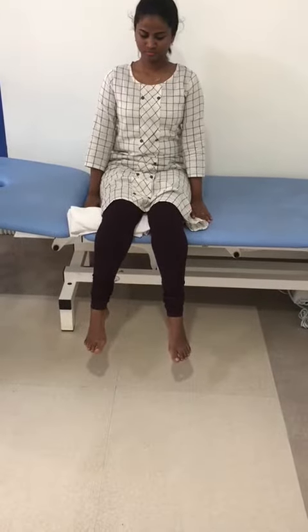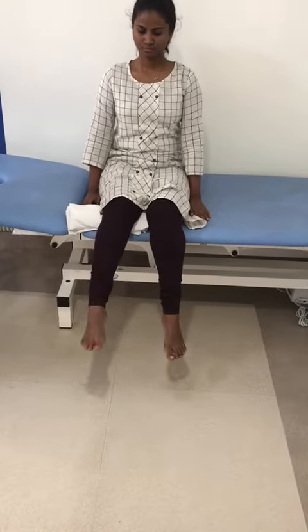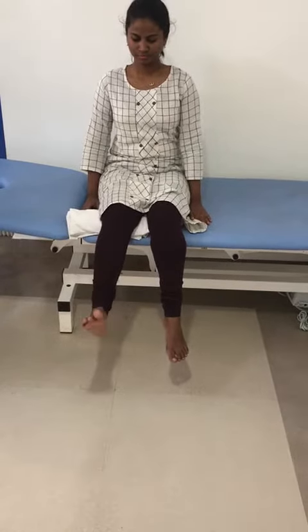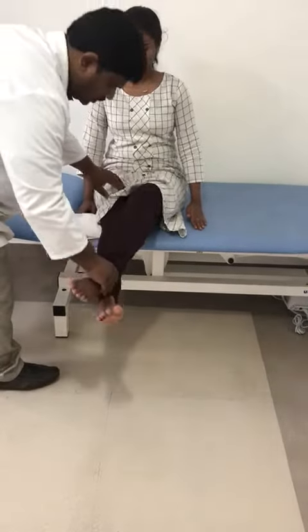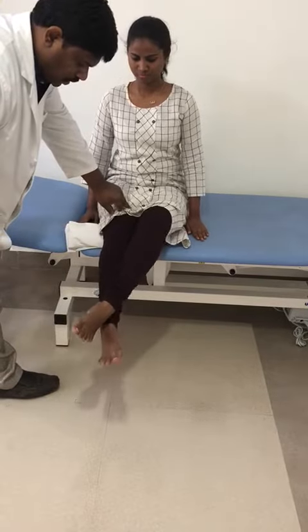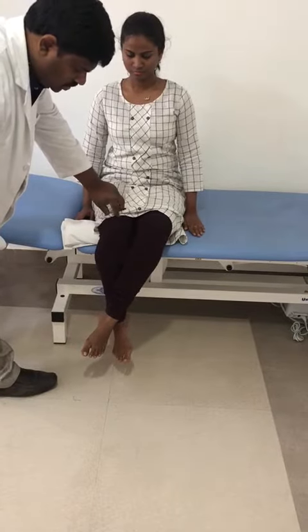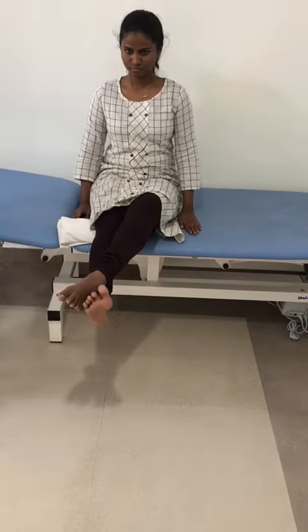After fifteen days, she has to keep her non-painful leg — the ankle — on top of the painful leg. She lifts it down and up. The non-painful leg creates pressure and resistance for the painful leg, so that the quadriceps will get strengthened.